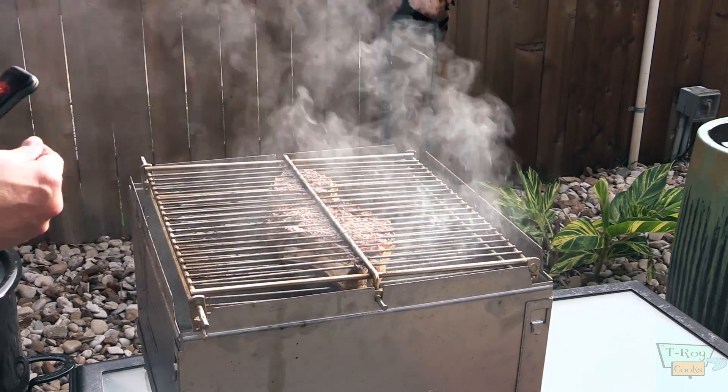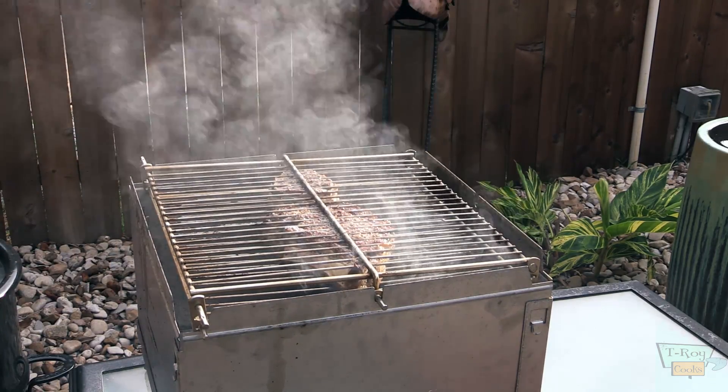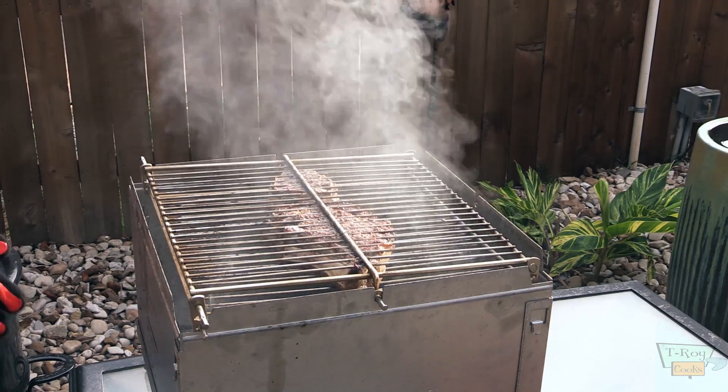127 right there. I'm thinking that's pretty close to being done. Let's flip these over and see what it looks like.